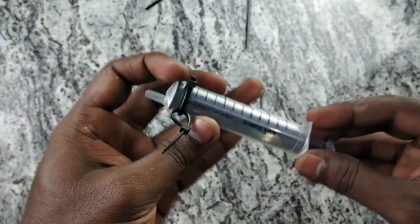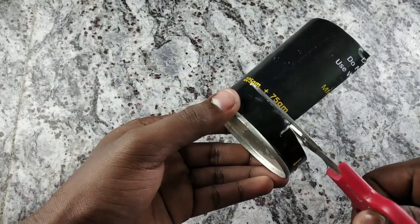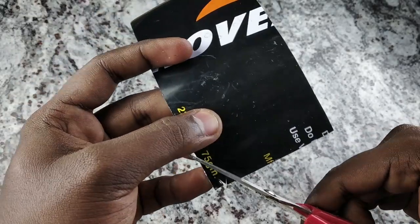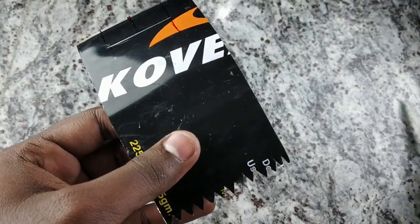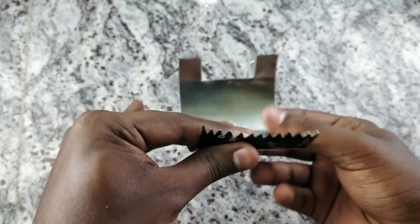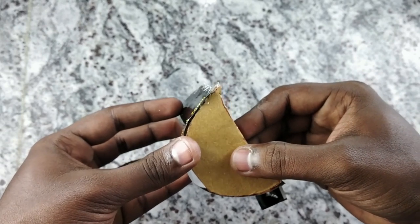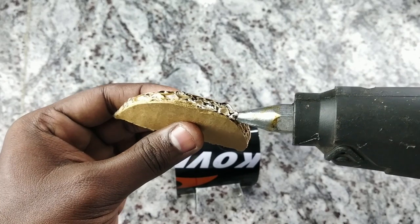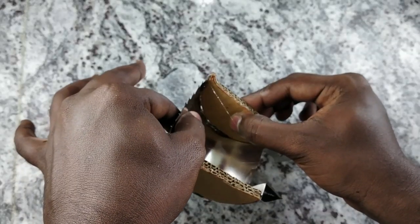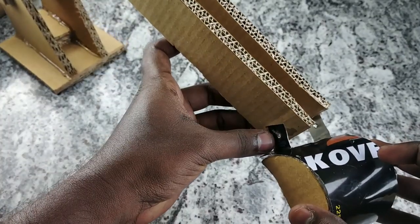Let's make a syringe. Let's make an excavator bucket and cut a metal sheet. Let's cut it in the middle and fold it. Let's cut a cardboard piece and connect the bucket to the front.